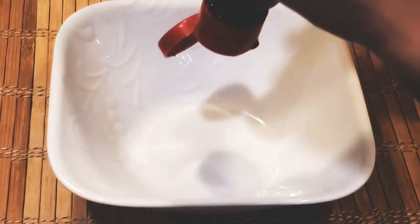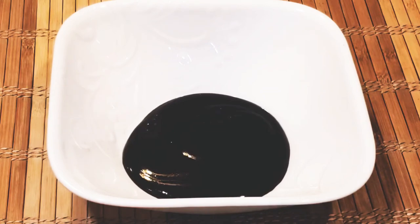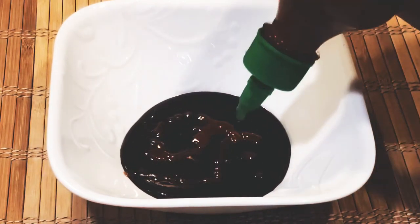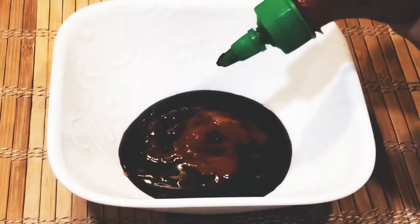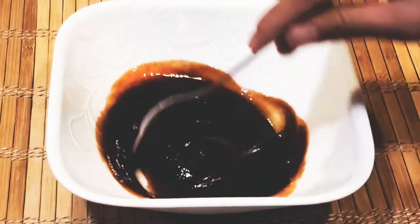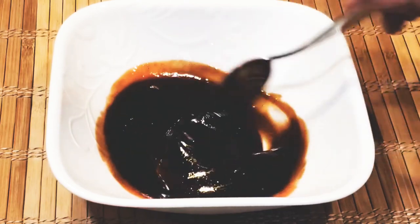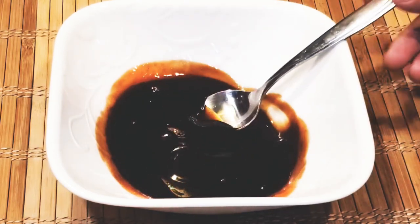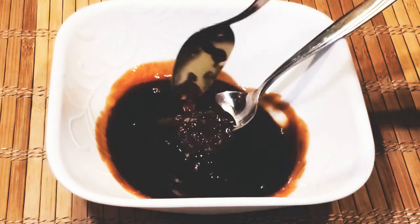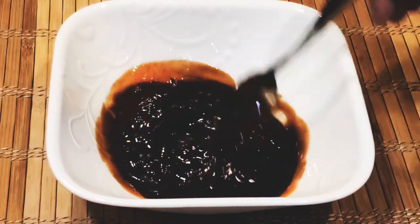Now we will be making our quick dipping sauce for the chicken. I have here hoisin sauce and I'm adding around four tablespoons, and one tablespoon of sriracha — you're more than welcome to add any hot sauce you have. I'll also be adding a not-so-typical ingredient: my homemade chili garlic oil. I just find it interesting and it somehow adds flavor and a kick to it. This is going to be really spicy!